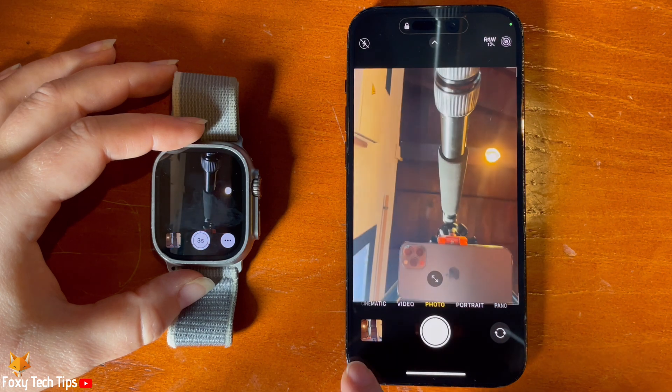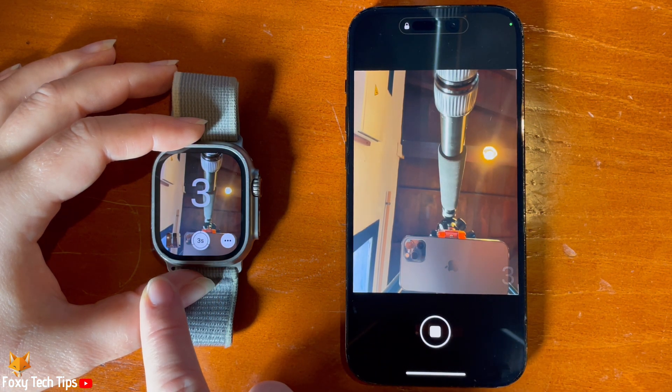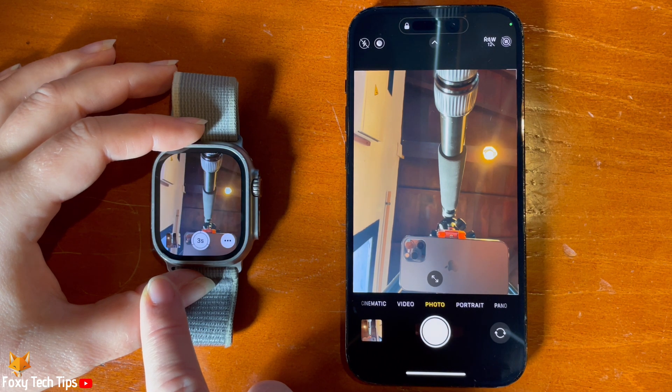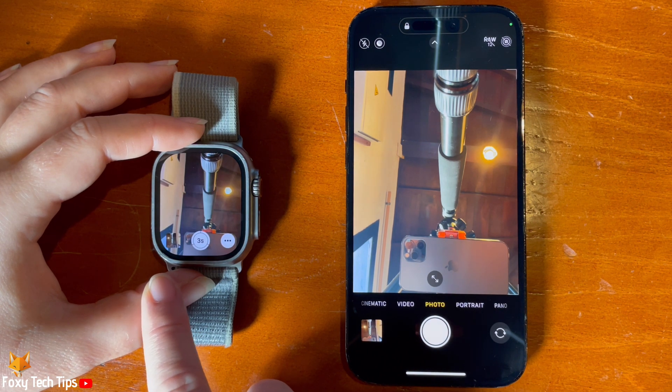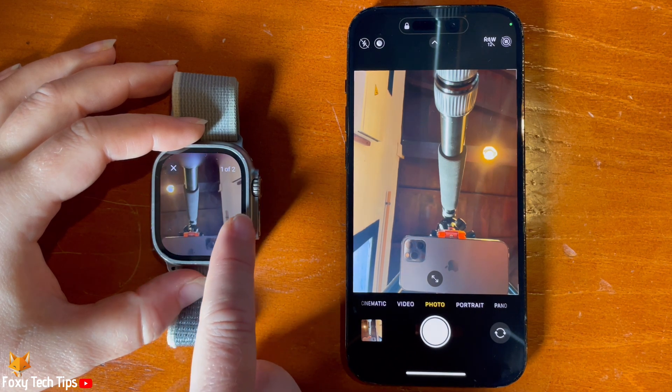To take a photo with your watch, tap the capture button. Your photo will be taken after the three second countdown if you have it turned on, or immediately if you don't. You can tap on the image preview in the bottom left corner of your watch to preview the photo.